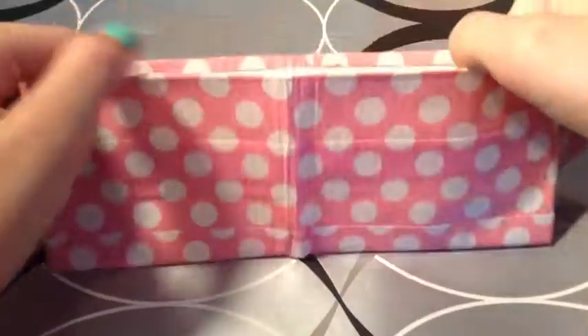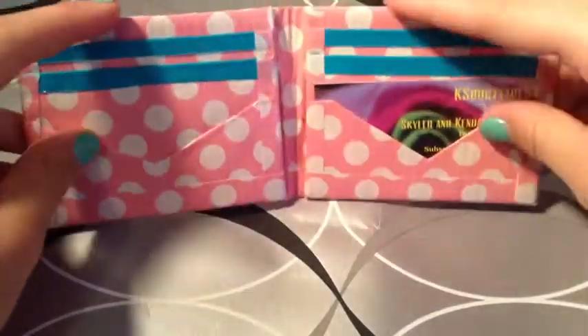Super thin. Before we send your package out, we will press it if it hasn't already been pressed. Next is pink polka dot with white and blue — four card pockets, two V's, and two hidden. It's going to be $3.